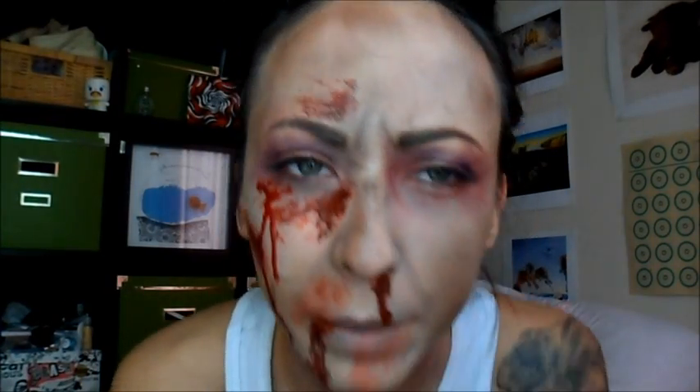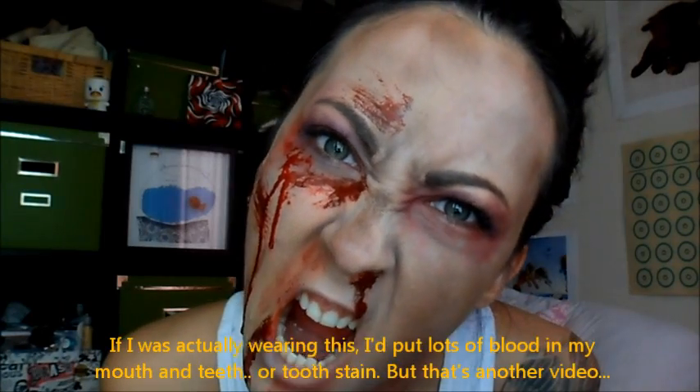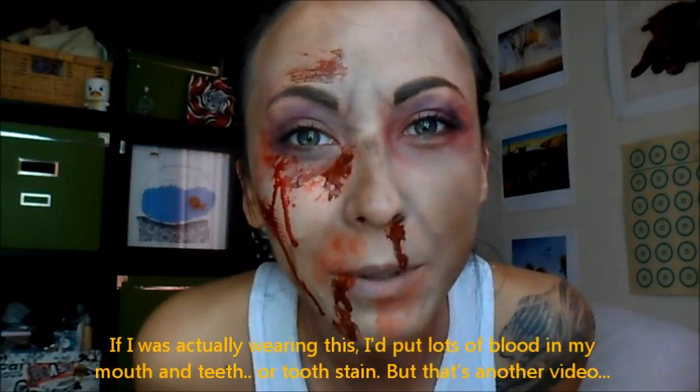I'm a zombie now, I guess. Definitely carry baby wipes with you everywhere you go when you're covered in blood. It's a fun time — I mean, who doesn't like to dress up as a zombie and go roam the streets? So I'll talk to you guys later. Have fun being a zombie and scaring the crap out of people — and maybe making babies cry, because that happens sometimes when they see you like this. I hope you guys have a great time with this. Maybe I'll go walk around the neighborhood for a little bit and scare some people. Thank you so much for watching, and I will see you next time.